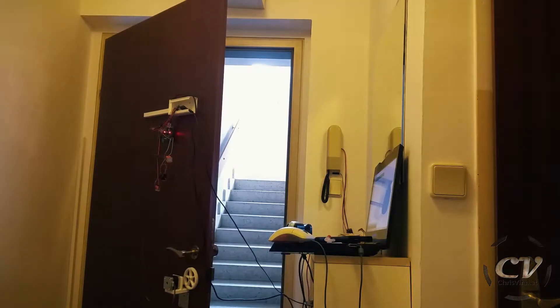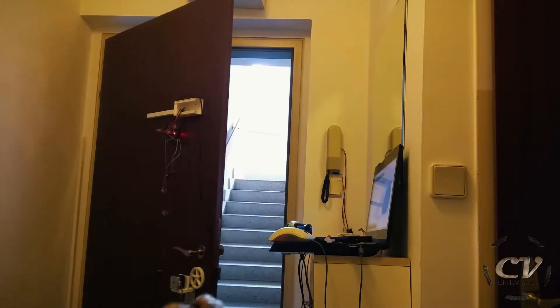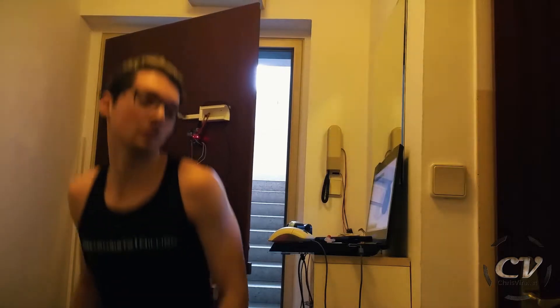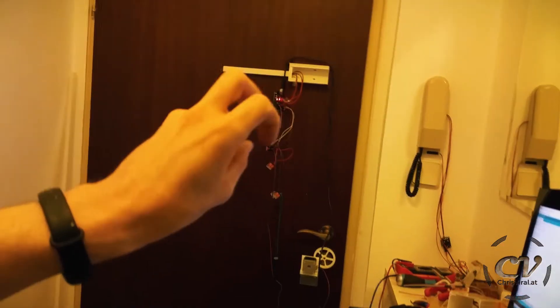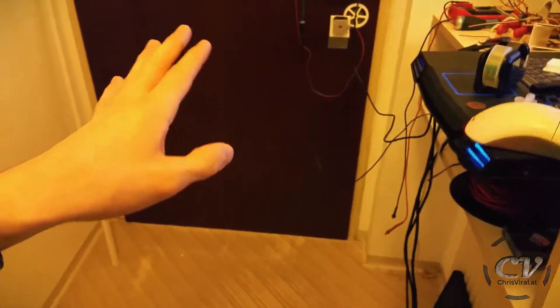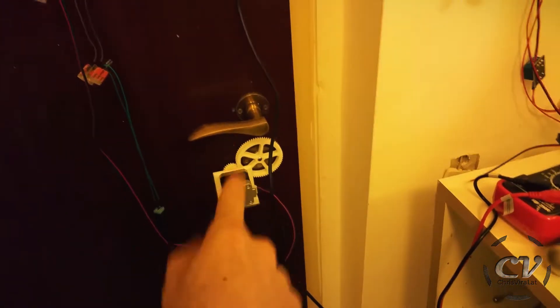Wow, it's loud! Not too bad, I guess. Oh hell yes! All that's left is to renovate this and get a power supply for the whole flat. It's currently unlocked — let's lock it.